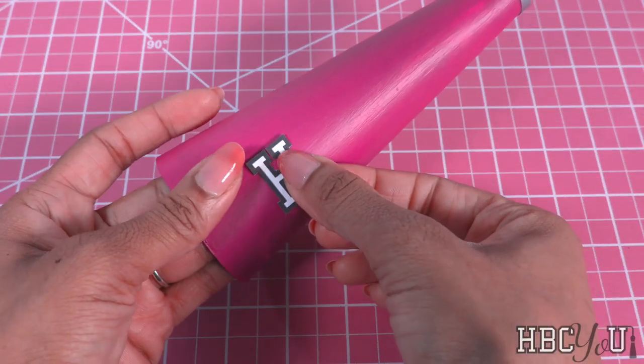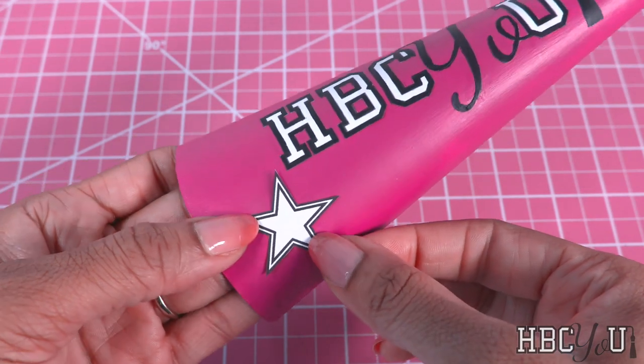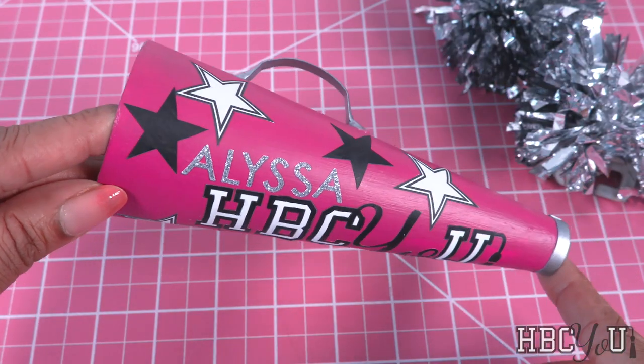Stick or glue on letters. Add stickers or cutouts. I cut out a little star. Let's add our doll's name using sticker letters to make a miniature megaphone.